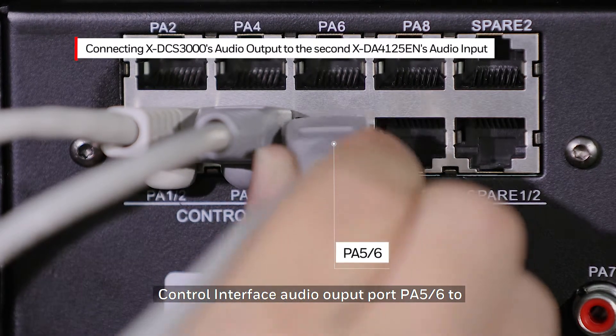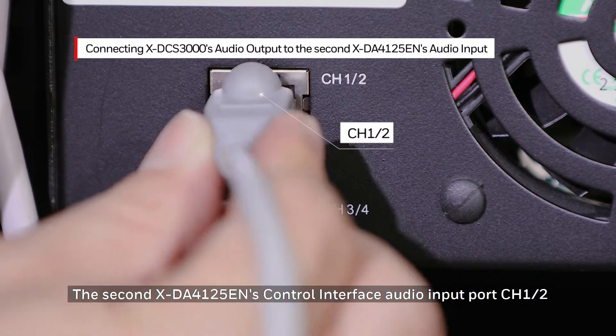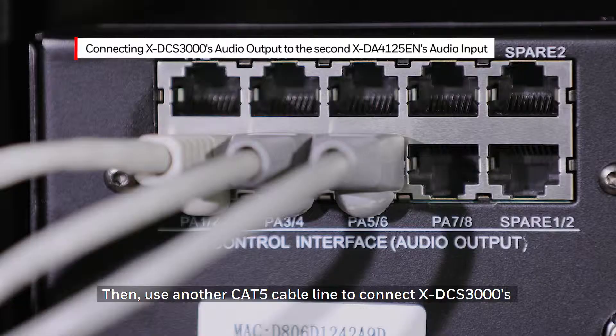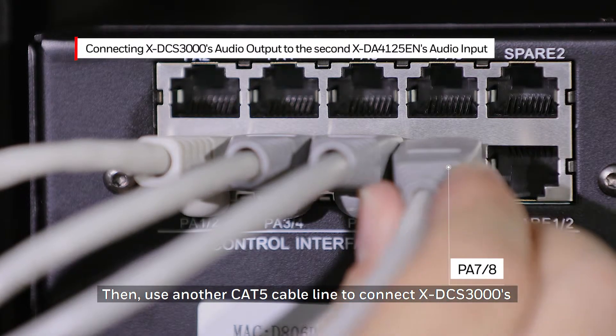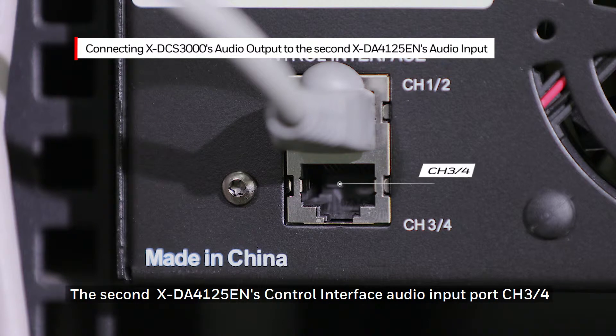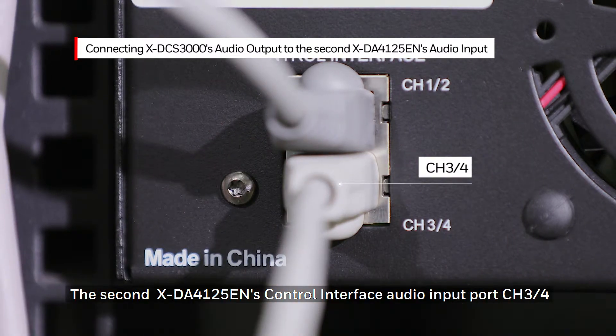to the XDA4125EN Control Interface Audio Input Port Channel 34. Use a CAT5 cable line to connect the XDCS3000's Control Interface Audio Output Port PA56 to the second XDA4125EN Control Interface Audio Input Port Channel 12. Then use another CAT5 cable line to connect the XDCS3000's Control Interface Audio Output Port PA78 to the second XDA4125EN Control Interface Audio Input Port Channel 34.